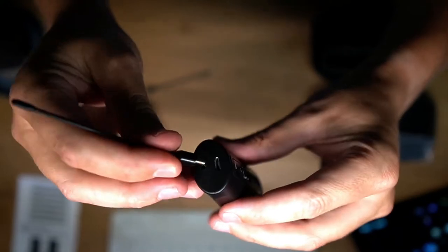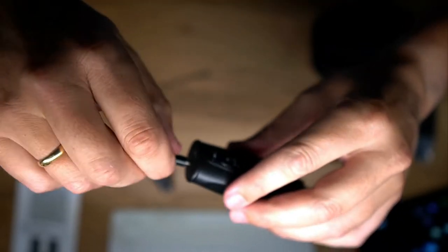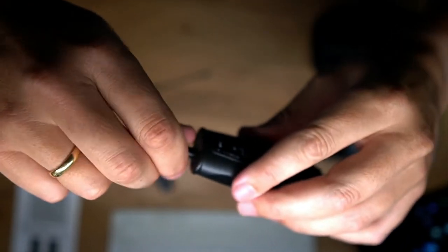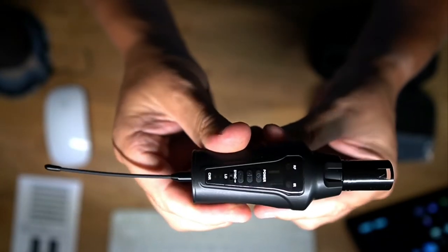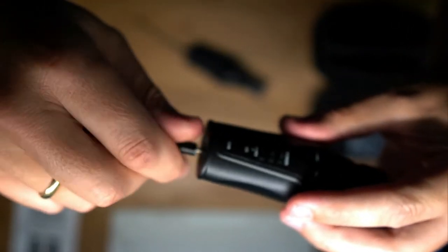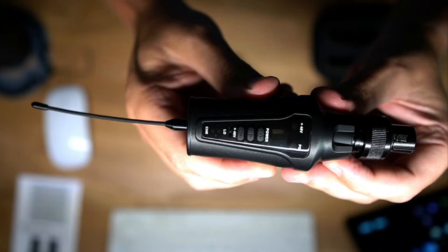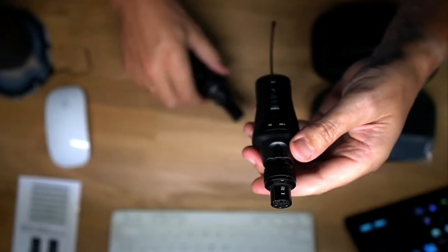Let's put the antennas on both units — you simply turn them in. This should extend your range. I'm not sure exactly how far the range is, but I'm going to do a small distance test today so you can see how it works. Now the antenna is connected to the receiver, and we can do the same for the sender. With the antennas attached, your reach should be further.